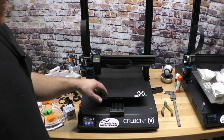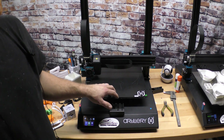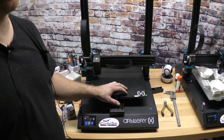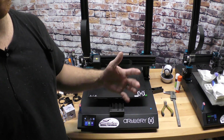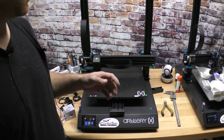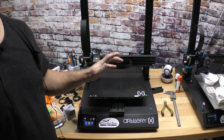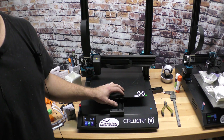All the reviews on YouTube — Makers Muse, Teaching Tech, 3D Printing Nerd — all the big guys in 3D printing really really like this printer. So I decided that's what I was going to go with.